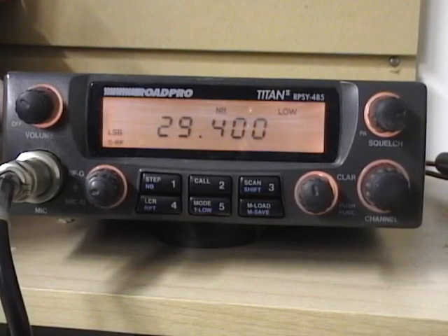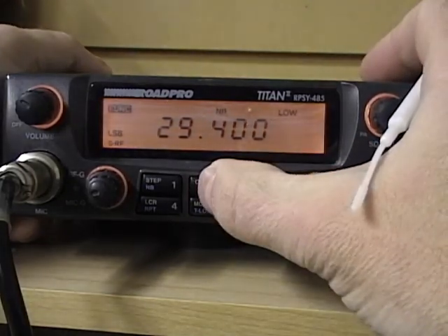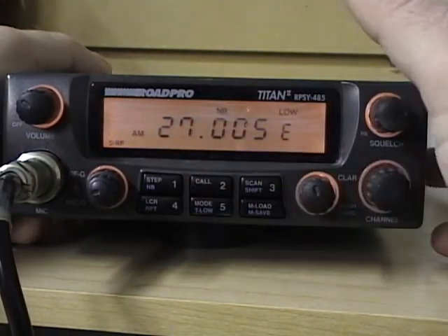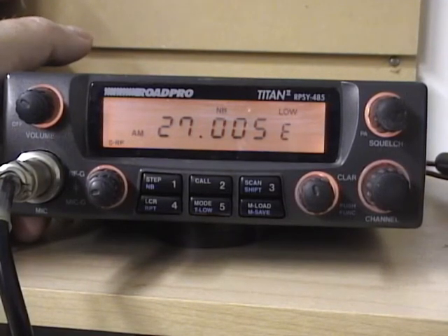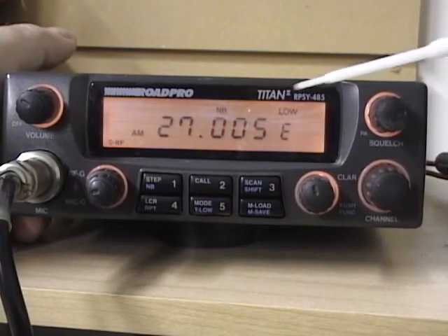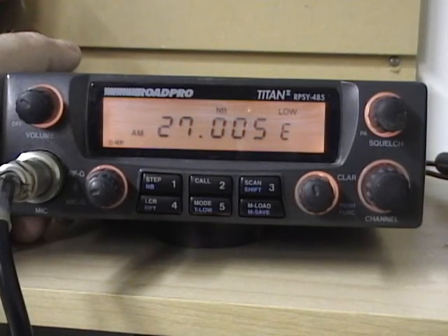If you have one of these radios and you disconnect the power, it will revert back to 10 meter mode. What you'll need to do is pop it back into 11 meter mode if you're going to be using it for that. To do that, press the function key and then hold down the call button for three seconds, and that will jump it into 11 meter mode. Often when you turn it on after it's been sitting without power, it'll come up in the 29 megahertz range, so you'll hold down the function button, let go, press the call button, hold it for three seconds, and it'll jump over to 11 meters.